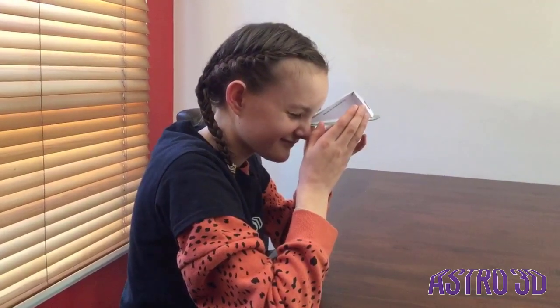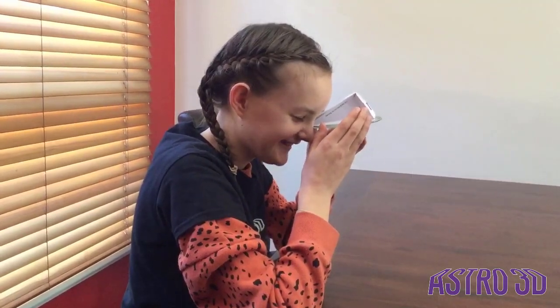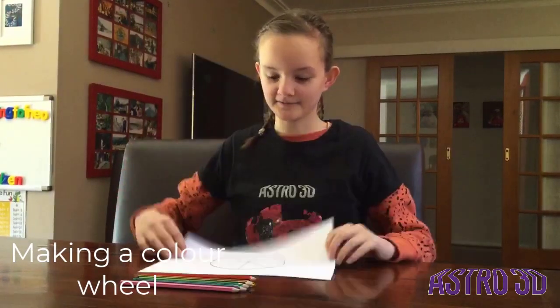There we have it — our CD spectroscope is finished! The idea is to keep the CD as flat as possible, like a horizon. Claire, what can you see? There's a rainbow — and it's amazing! Now we are going to make the wonderful color wheel. You will need eight different colors.